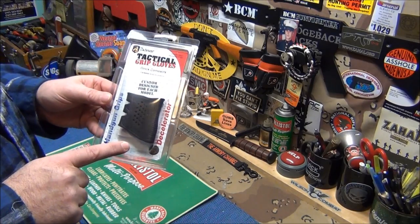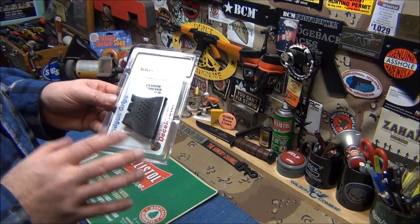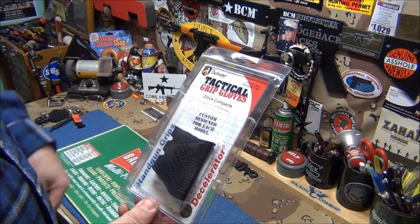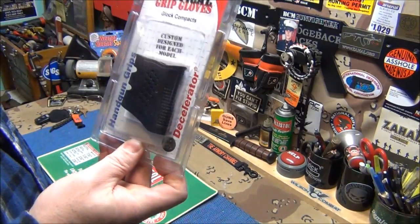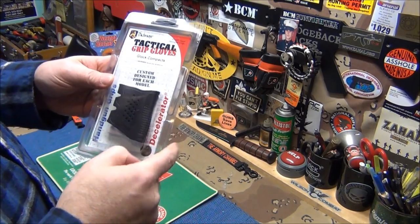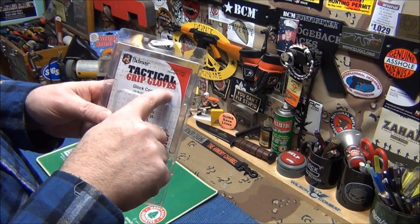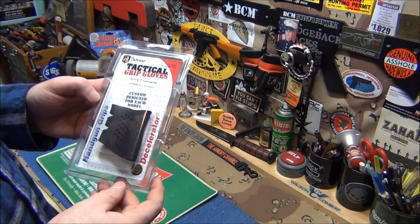This is the rubber grip that I put on my Glocks. These things are awesome. The reason why they're so awesome, and they're very cheap — I think they're like $11. Get them on the internet, just Google Packmeyer grip gloves and you'll find a whole bunch of people that sell them.